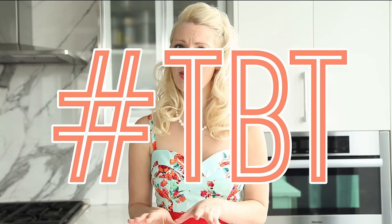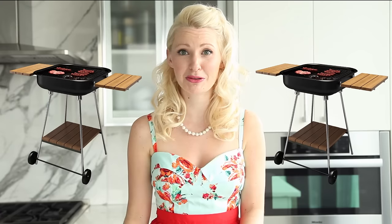Hey everyone, I'm Abby Sharp. Welcome to Abby's Kitchen. Let's be honest, with warm weather in the forecast, Throwback Thursday has become all about last year's booze-fueled barbecues and college weekends. You can say we're pretty excited.